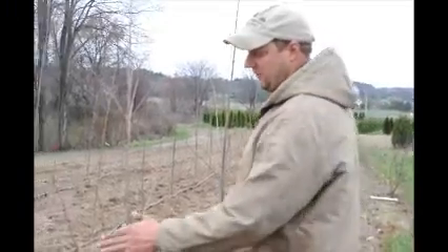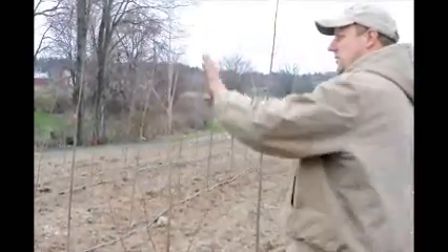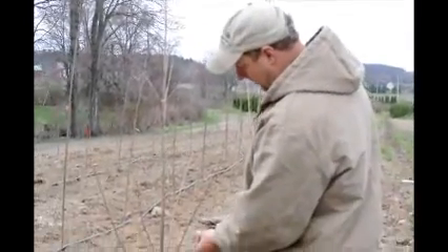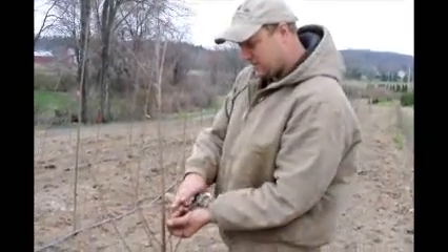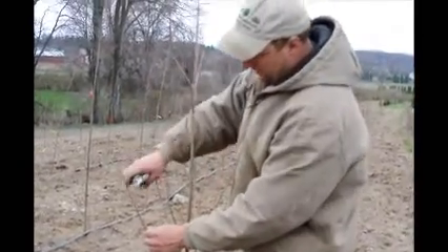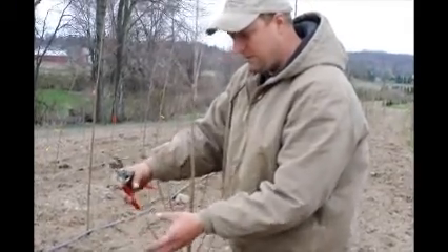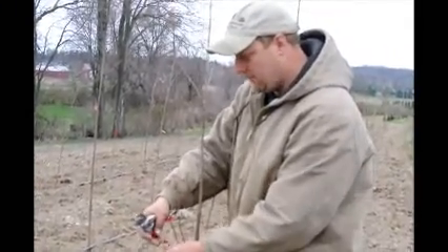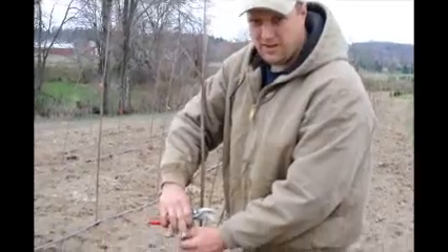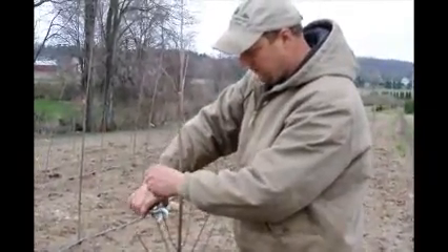So what we're going to do first is take these little branches to the side and trim them. When we cut them, we cut right above the spot where there are buds that are actively growing. The reason we want to do that is because the foliage will come out there, energy will be produced there, and that will help compartmentalize the trees. So we'll just go around wherever we see that.